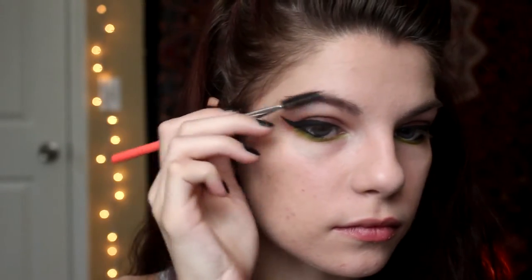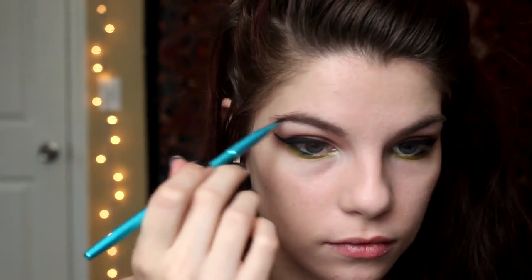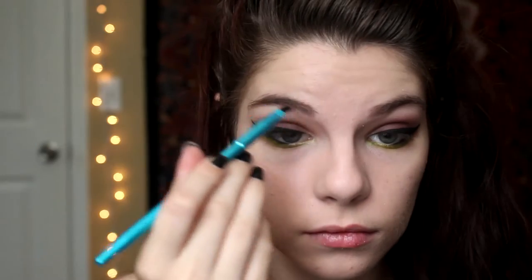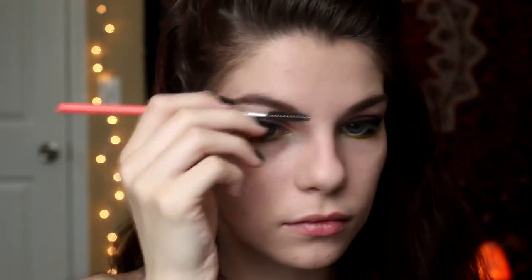I'm skipping mascara for now and going right to my eyebrows. I have naturally full eyebrows thanks to being Italian, so I do my best to tame them and fill in where they're more sparse, then brush through to make sure everything looks smooth.